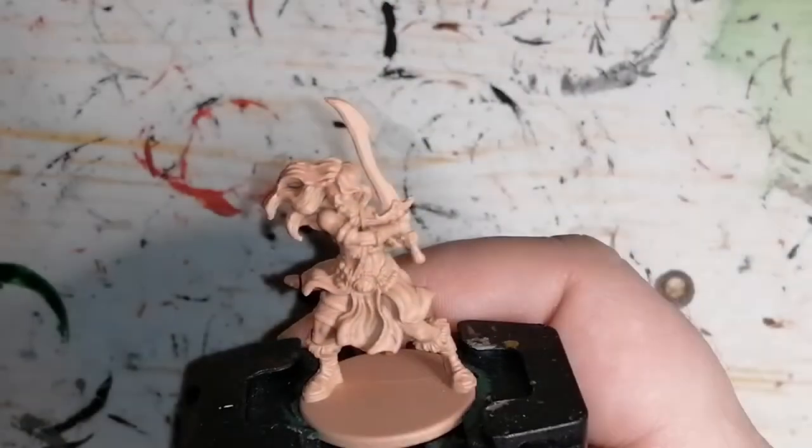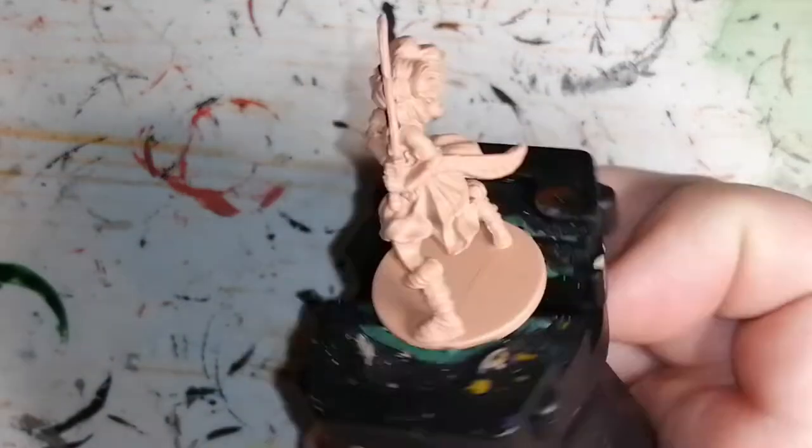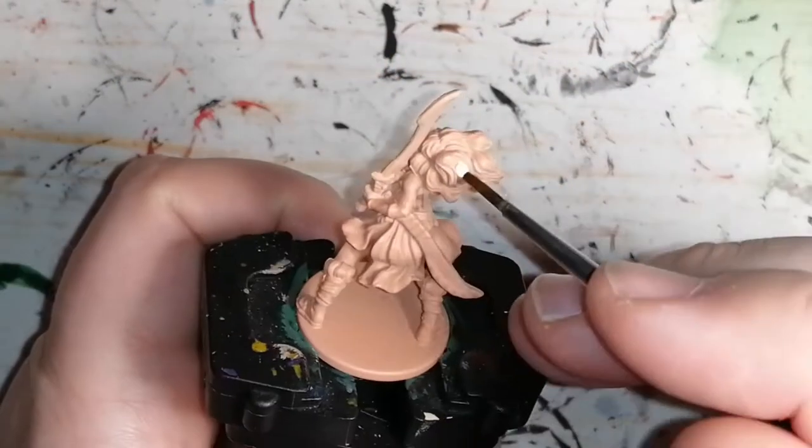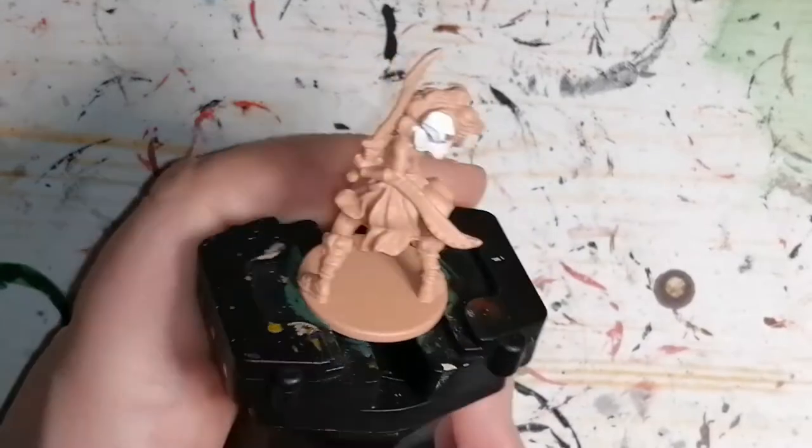I begin by priming this with Army Painter's Barbarian Flesh. Then I start off with some Zombicide Invaders Abomination White just to start off her hair, so that later on I can do the blonde properly.